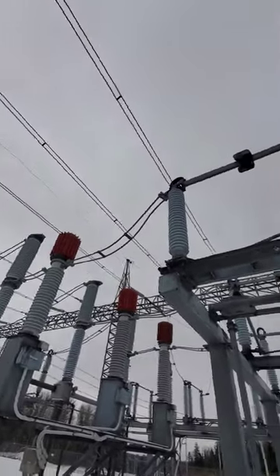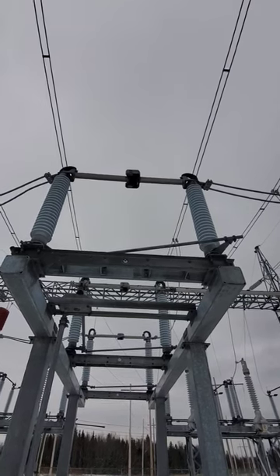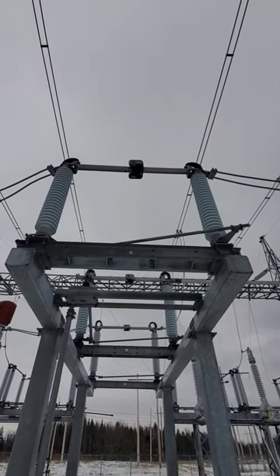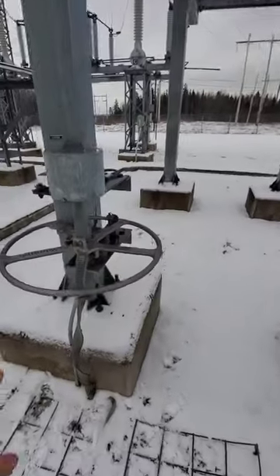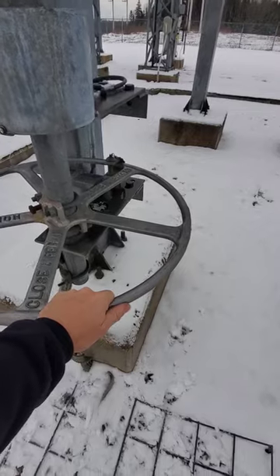All those conductors above us are energized at 138 kV. In the unlikely event that something were to go wrong — if a conductor broke off, if the porcelain cracked — anything at all that were to energize this structure or anything around me at 138 kV while my hands are on this handle, that's going to want to go to ground through my body.